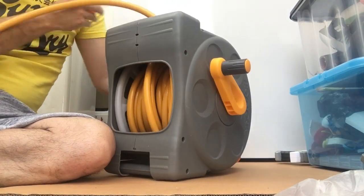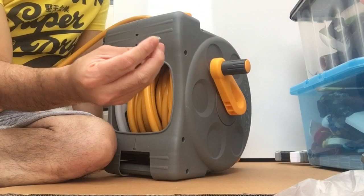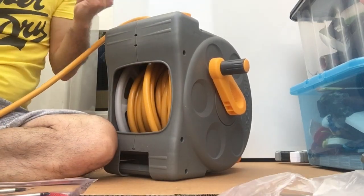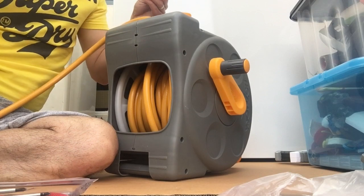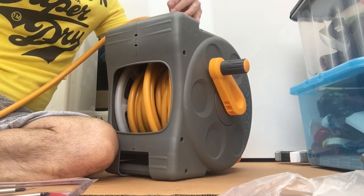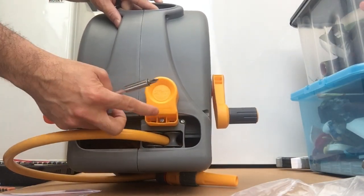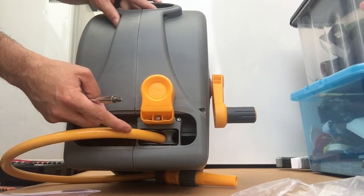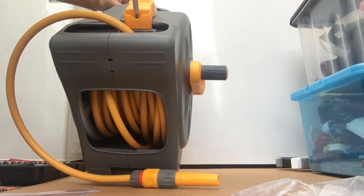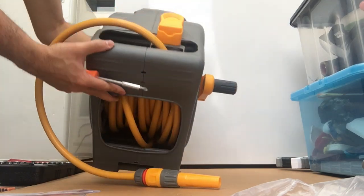Get this down, get it in, get the screw. You should put it in the middle and tighten it.